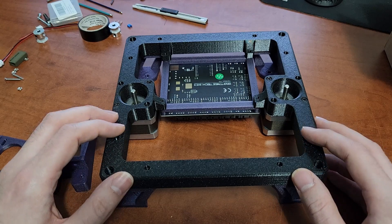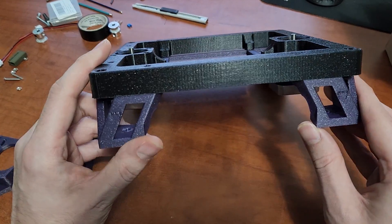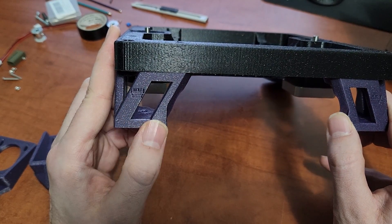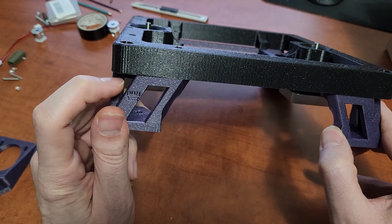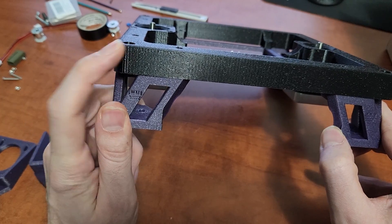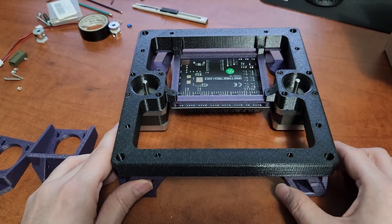I'm using feet designed by a member on my Discord — Gulsifer — which have a little Rook logo in them. I like these feet because nothing sticks out at the corners, so with the rounded frame it looks really clean and sleek.